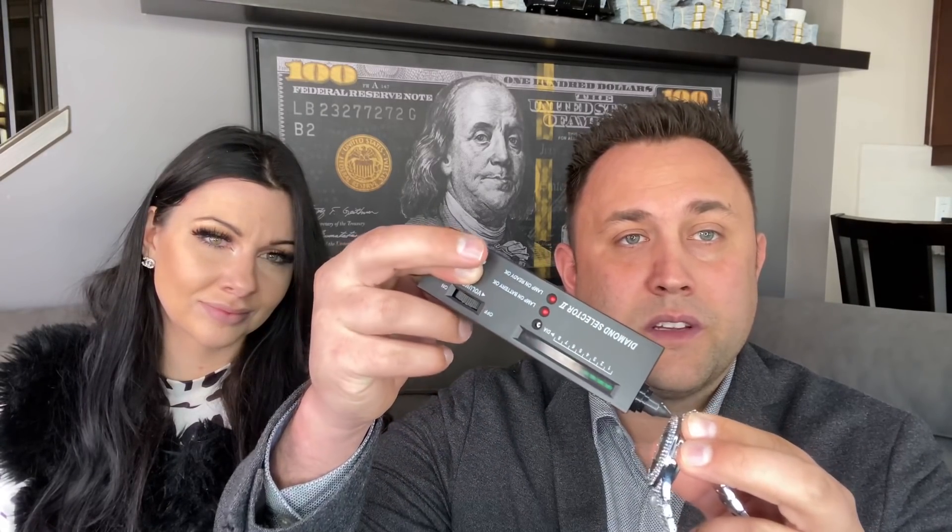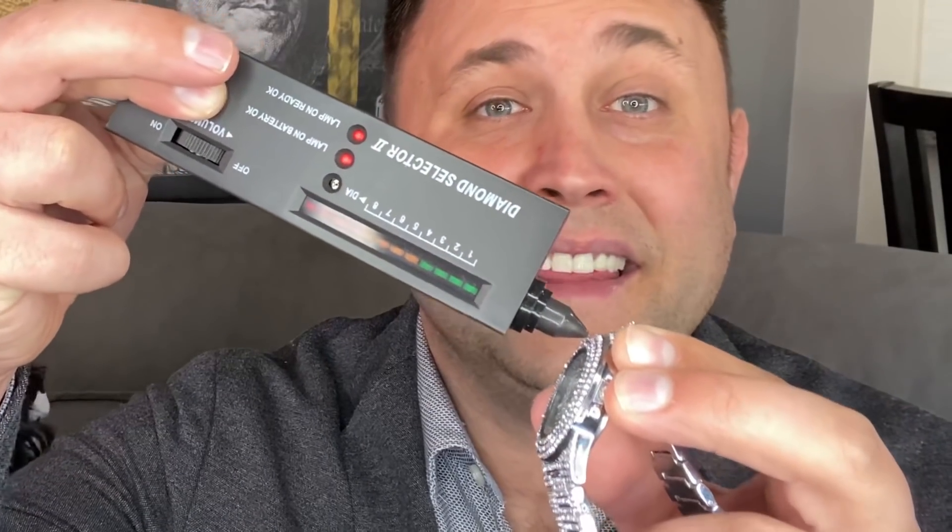I have one more piece here for you guys. This is a fake bling watch, and 90% of the diamond guys who get their diamonds tested use this. So if you go in between the diamonds here, it's going to test positive. As you can see, this was a $15 watch on Amazon.